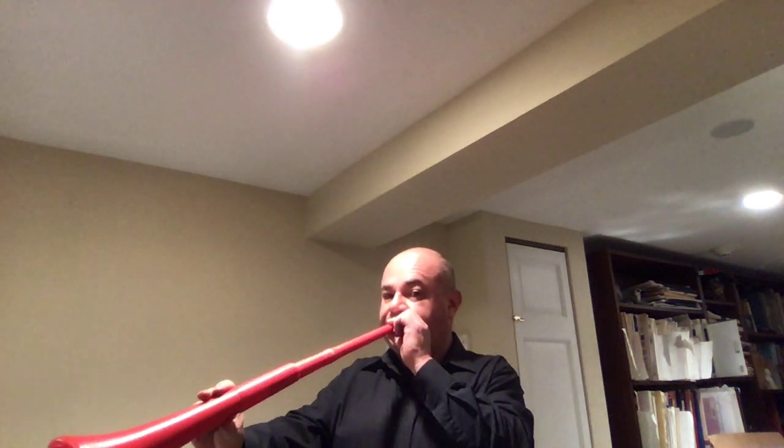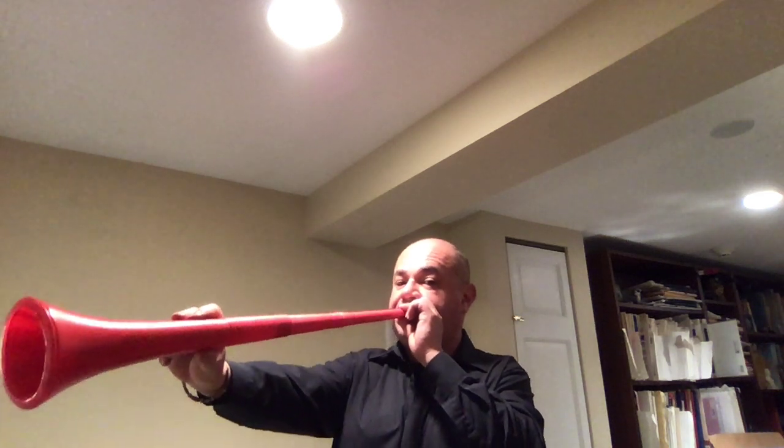So let me use this vuvuzela to show you how it works. That's how the trombone produces its sound.